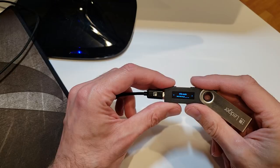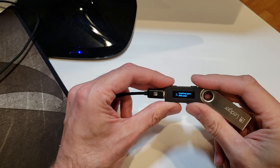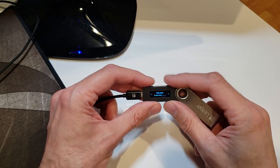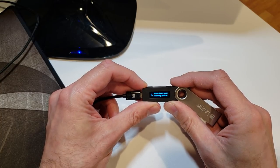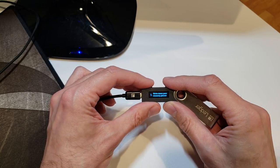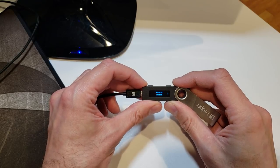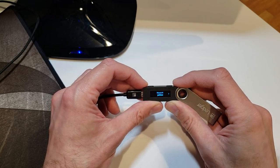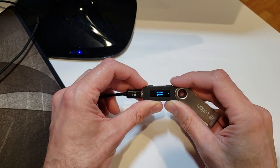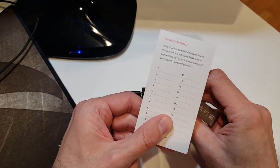I'm going to use four digits for my pin code. Once entered, I push both buttons to accept it, and then I need to confirm my pin code. After entering the confirmation and pressing both buttons, it says write down your recovery phrase. Once I push these two buttons it starts showing me each word of my recovery phrase — word number one is shown, and I press through all 24 words writing them down on my recovery phrase card.